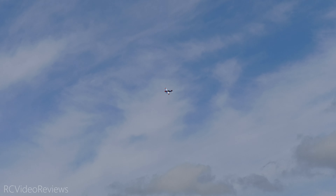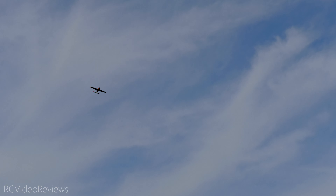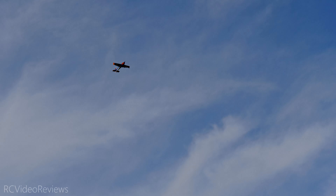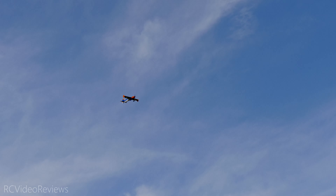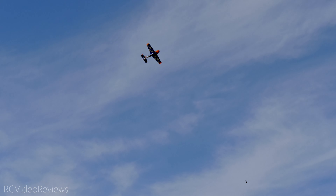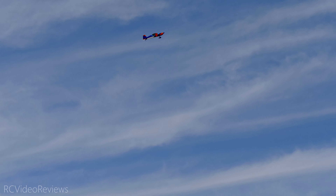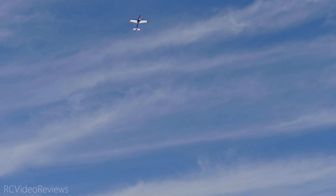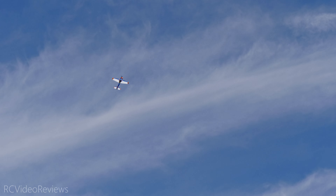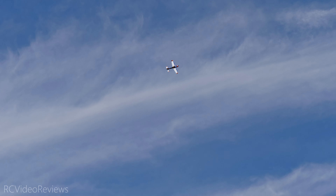Nice track down the runway, nice takeoff Dave! He got it a little slow and didn't complete the intended maneuver. He'll try again in a minute and show what he was going for. We'll pretend we just took off right there — the wind is blowing, but here's what I wanted to do.